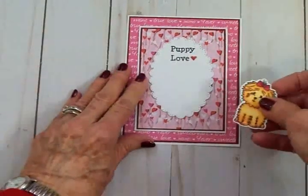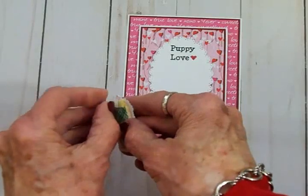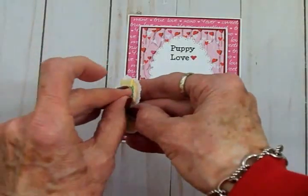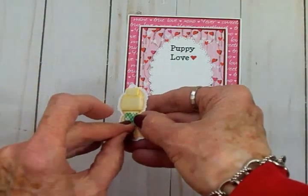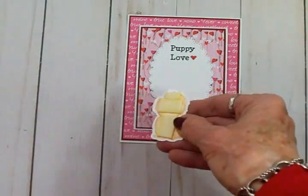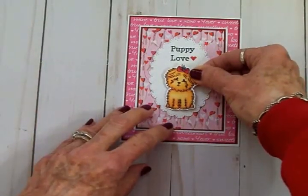I've got little Cookie on some foam tape — I'm going to take that backing off and get her on the front of this cute little card. Oh my gosh, I'm loving it! She is adorable.